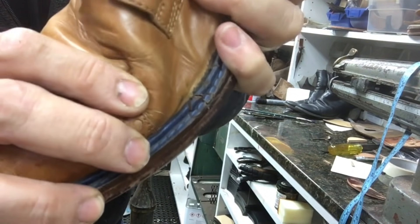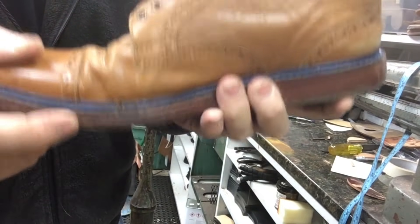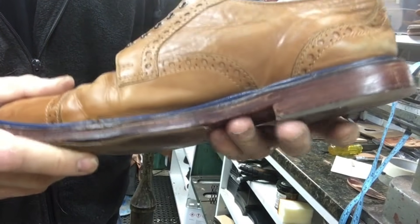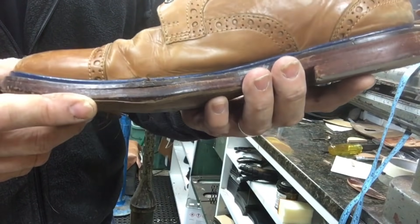You see that welt right there? That's made out of paper, basically fiberboard. And over time of that flexing, it has no room to stretch and it breaks like that. So we'll glue that back together, patch that up as best as we can. Alright, let's get started.